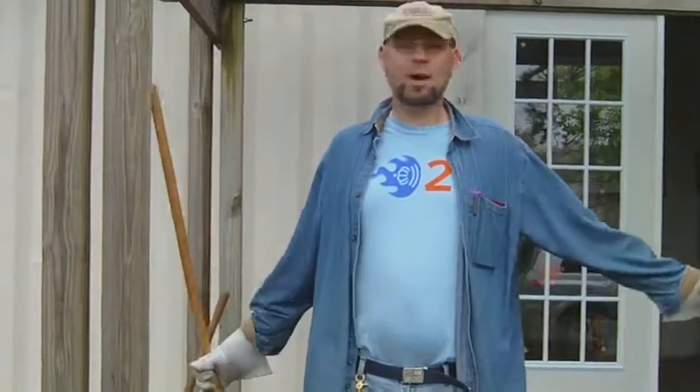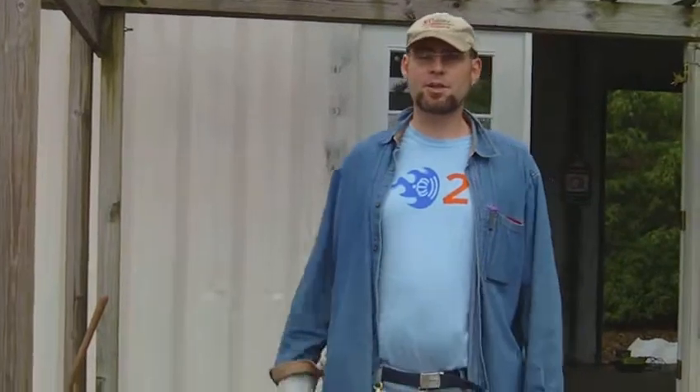I'm D.I. Von Briesen and this is the EcoBox Project, and you're here at the central campus of Central Piedmont Community College. I'd like to tell you a little bit about this project.